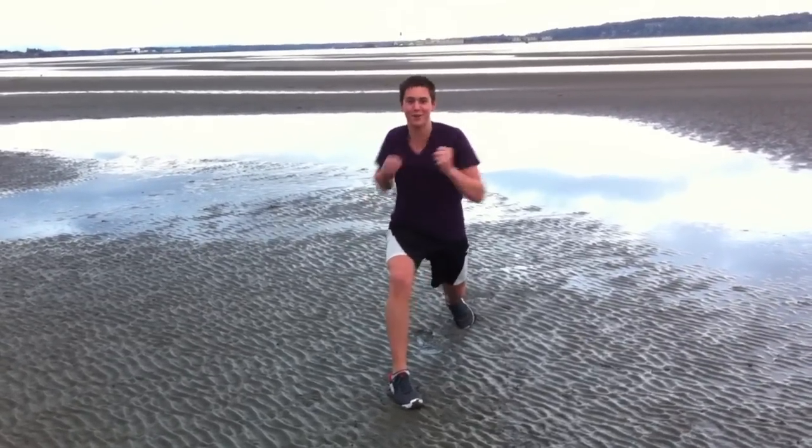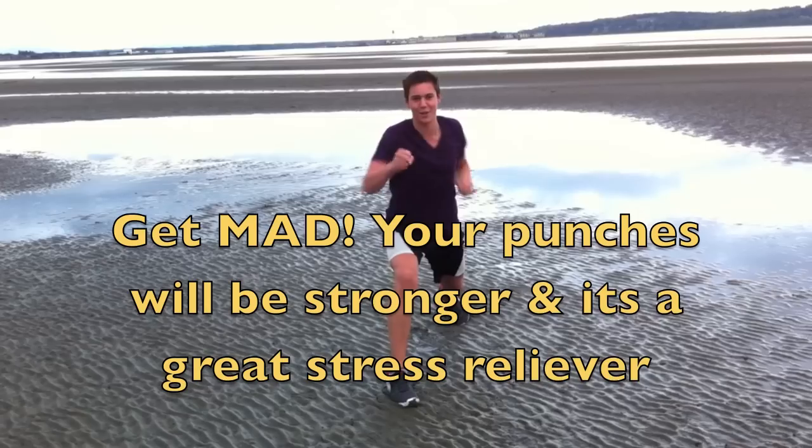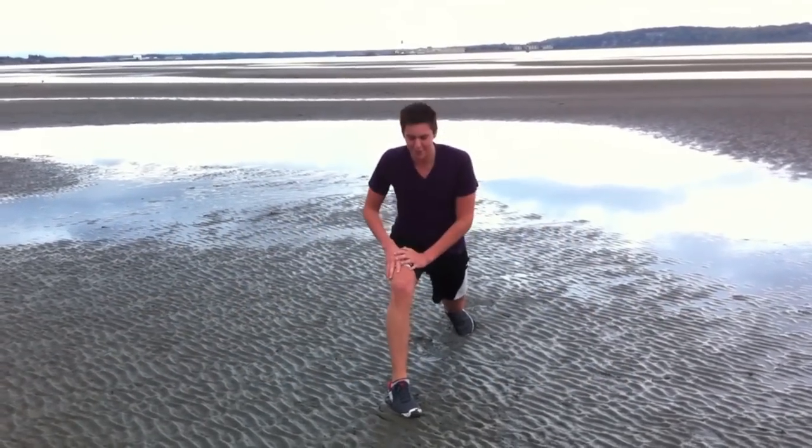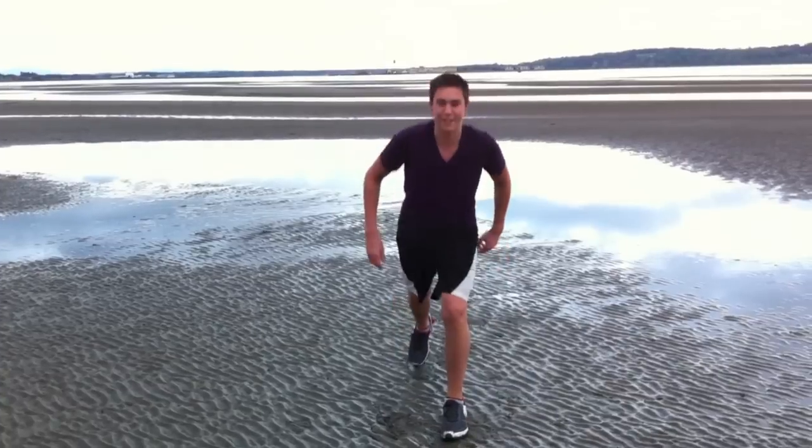Your boss, your job, who knows. Make sure you're exhaling — inhale, exhale. And then when you're done, come up and repeat on the other leg.